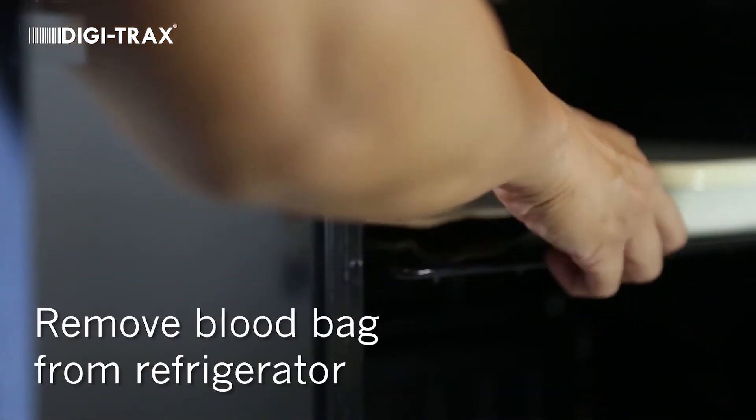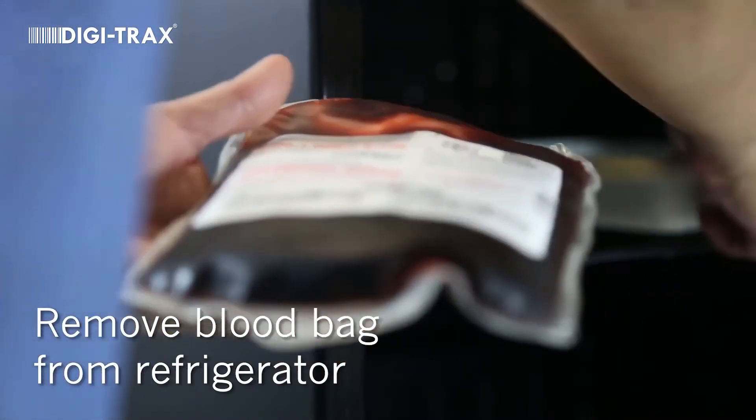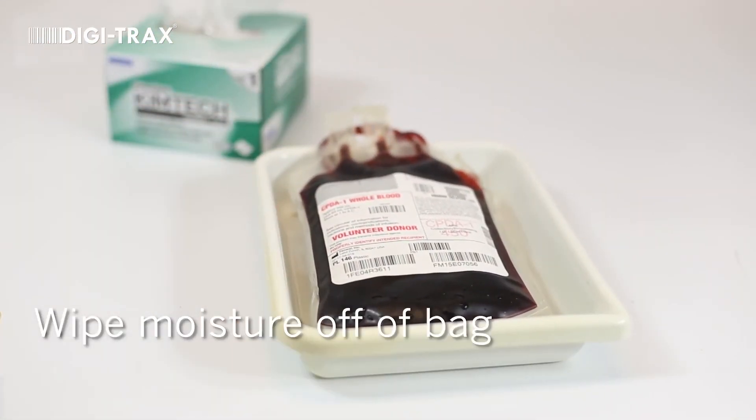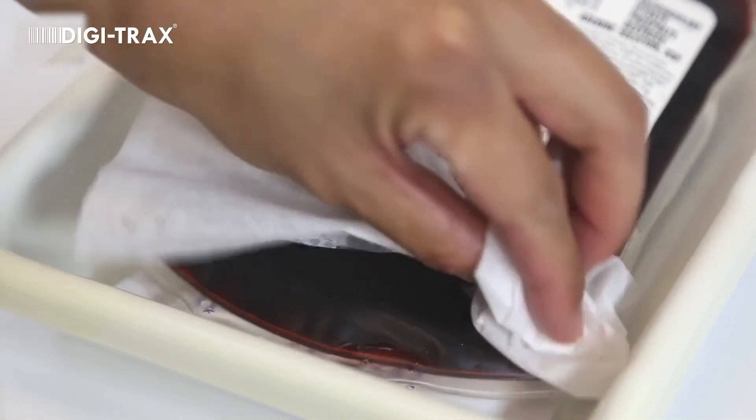Remove a chilled blood bag from a refrigerator set at 2 degrees Celsius to 6 degrees Celsius. Wipe any condensation or moisture off of the bottom half of the bag where the BloodTemp 10 indicator will be placed.